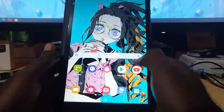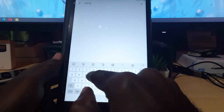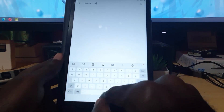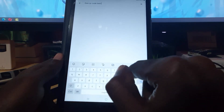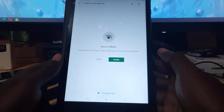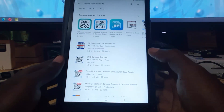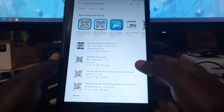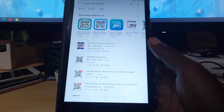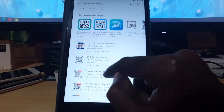First, you're going to go to the Play Store and search for 'free QR code' and also 'barcode'. There are a number of these. I've just searched for QR code and barcode scanner — there are a number of options. I do not own any of these, I'm simply trying to find the one I usually use.